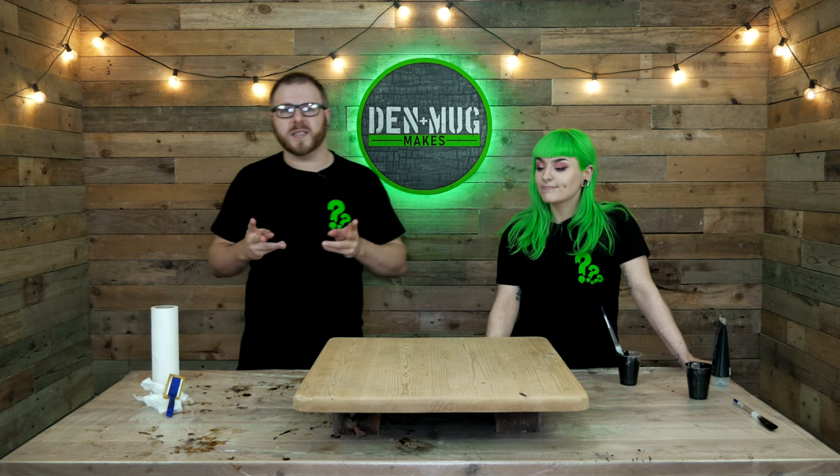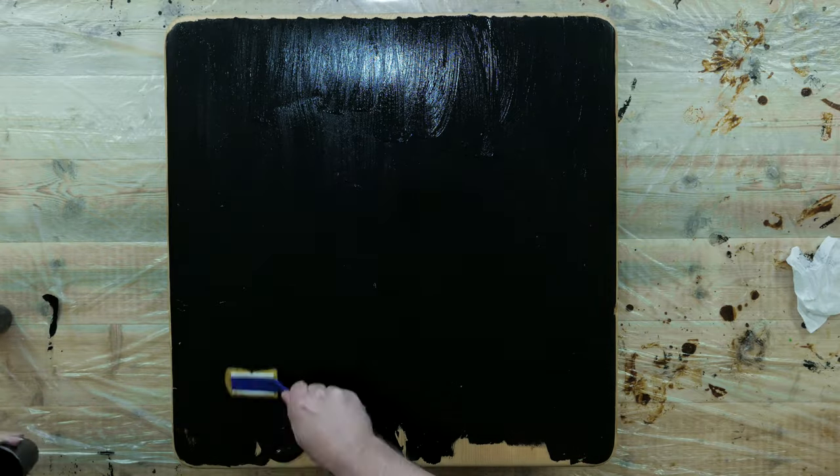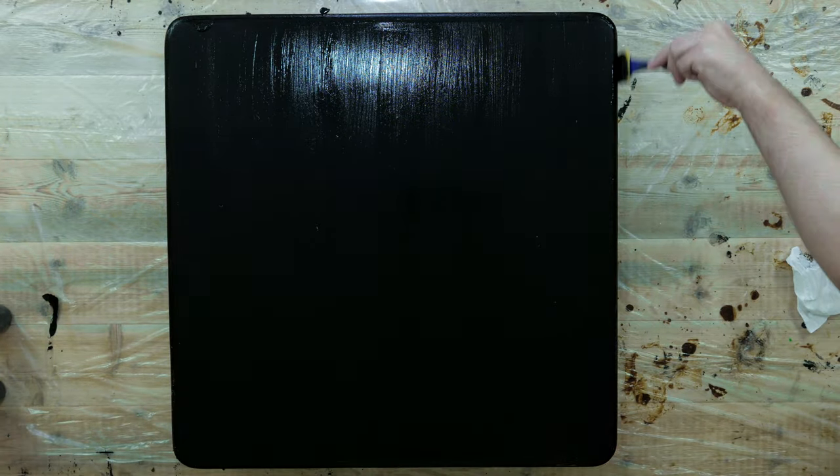We have three ideas in mind: leave it as blank wood, put a resin base coat of white and use vivid pigments with a heat gun to create a cool pattern, or do it with a black base. But when we did the acrylic pour everything went really dark even with vivid colors, so we're going to paint the wood black and just put a clear coat of resin on top - it should be vivid as hell.